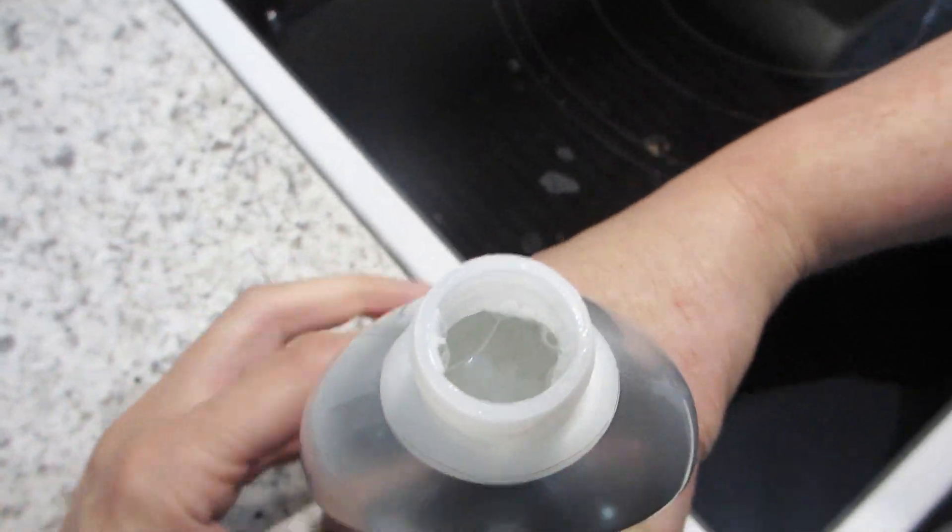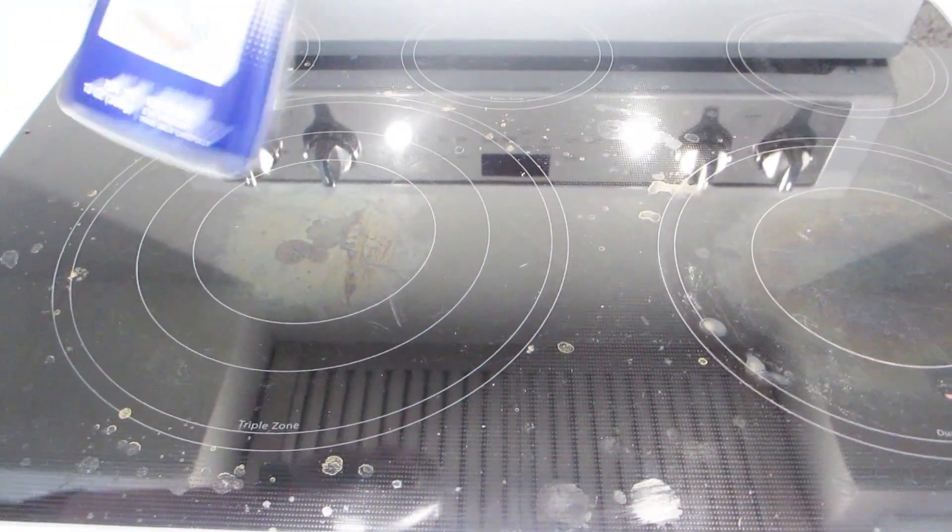The cleaner inside looks to be a milky white liquid. Here's our stovetop — we just finished cooking a meal for the family and this is what it looks like. We used all the rings on the stovetop so the entire thing will need to be cleaned. As you can see there's a lot of baked on grease and stains, so we'll see how well this cleaner works.